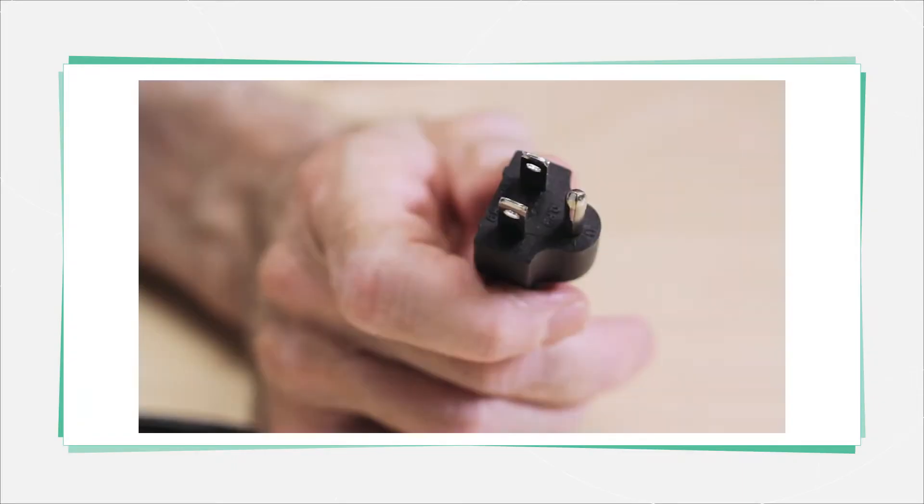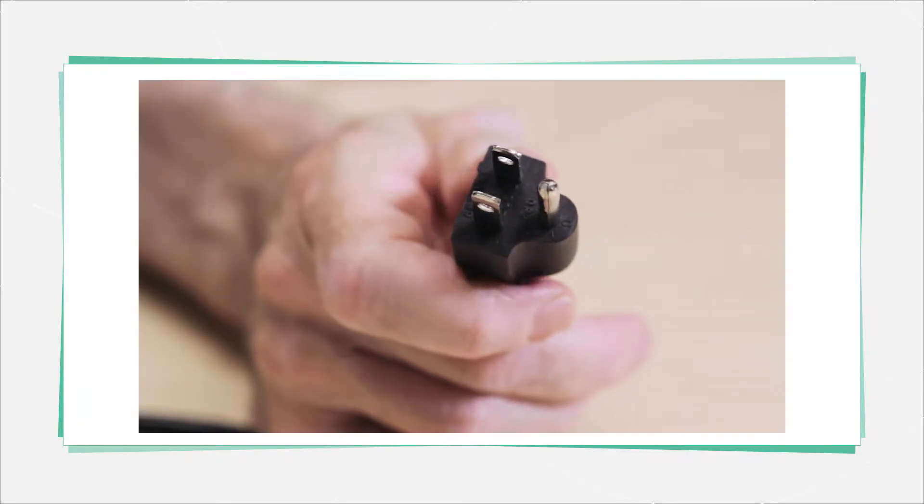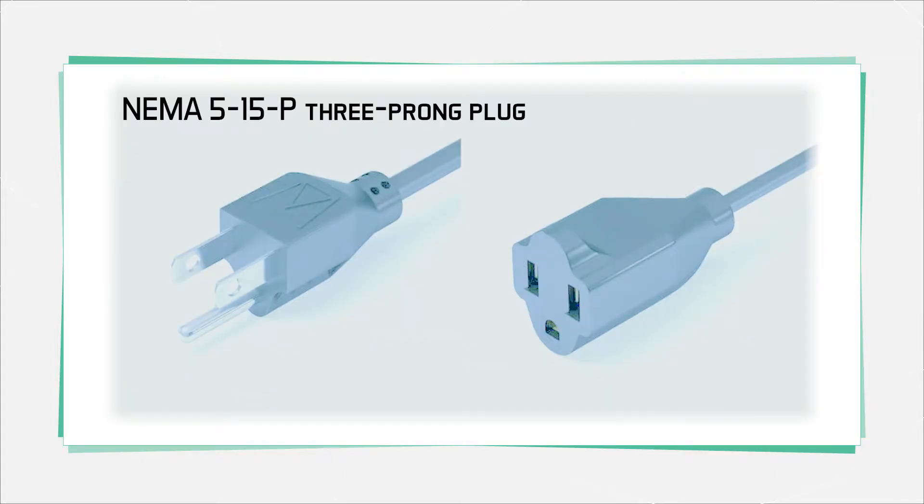We're going to cover some basic information about power cords, specifically power cords as you find in common use in North America. All cords sold in North America have to meet a NEMA standard and a couple of UL standards that spell out things like the minimum wire gauge and the connectors.